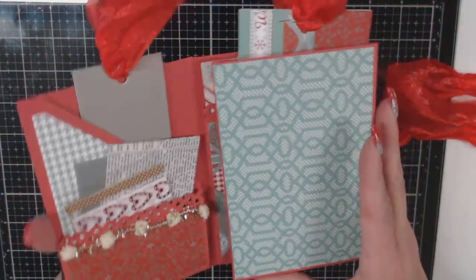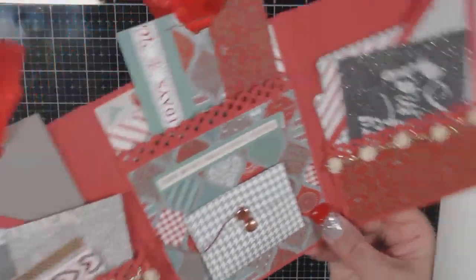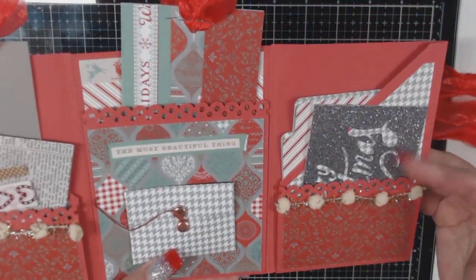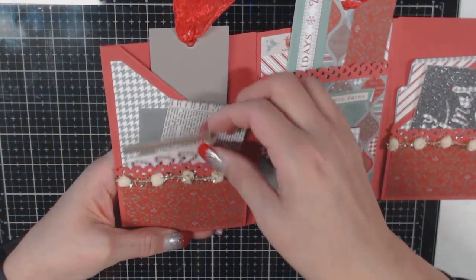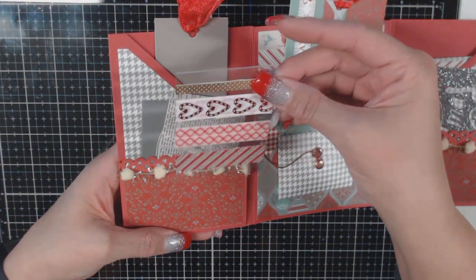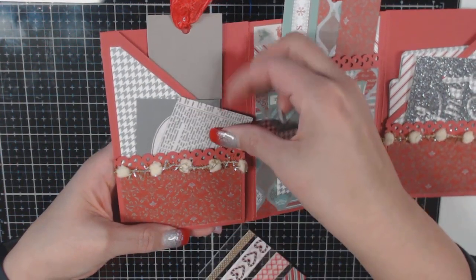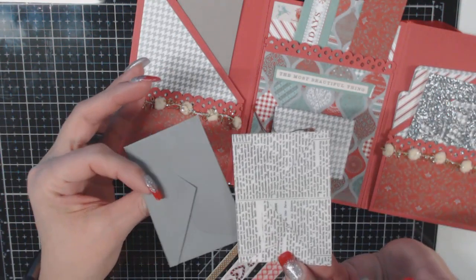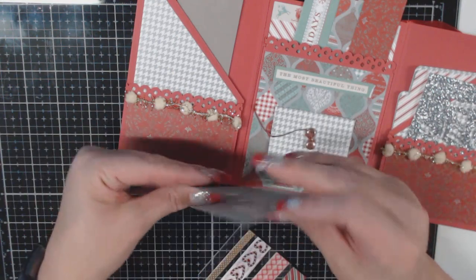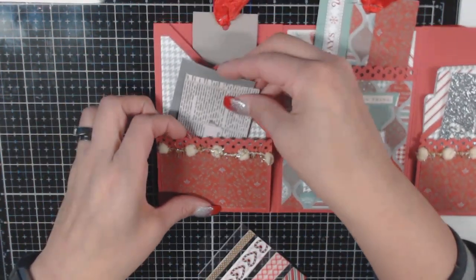This is the first flap, the middle is the pocket, and here is the other side of the flap. I stuffed in here some washi samples and some little envelopes — again from Tuesday Morning. I thought they blended nicely with the colors.